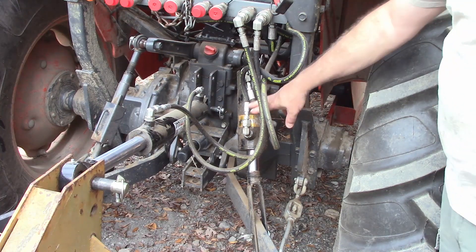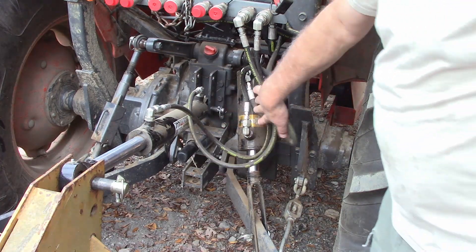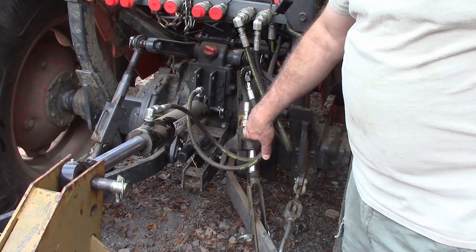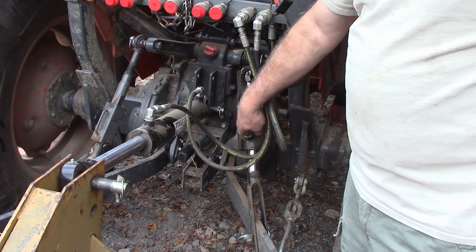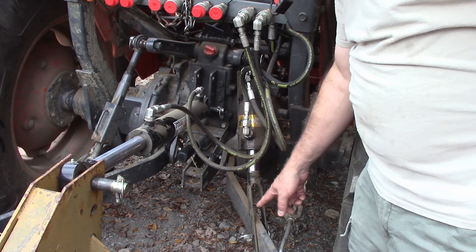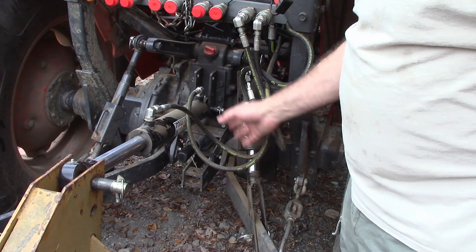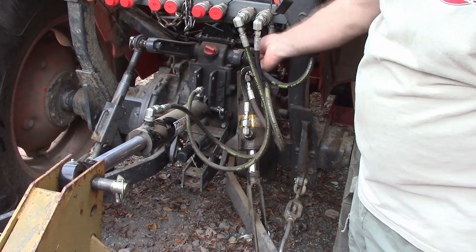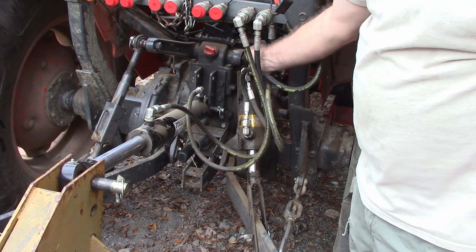This is my new top and tilt cylinder that I have on my MX4800 tractor. I wanted to take just a minute to show you how I made this cylinder — well, I didn't make the cylinder. I adapted it so that it would fit in place of the old control arm that was on here. The cylinder is as it came from the factory, except it's got a swivel at the top.